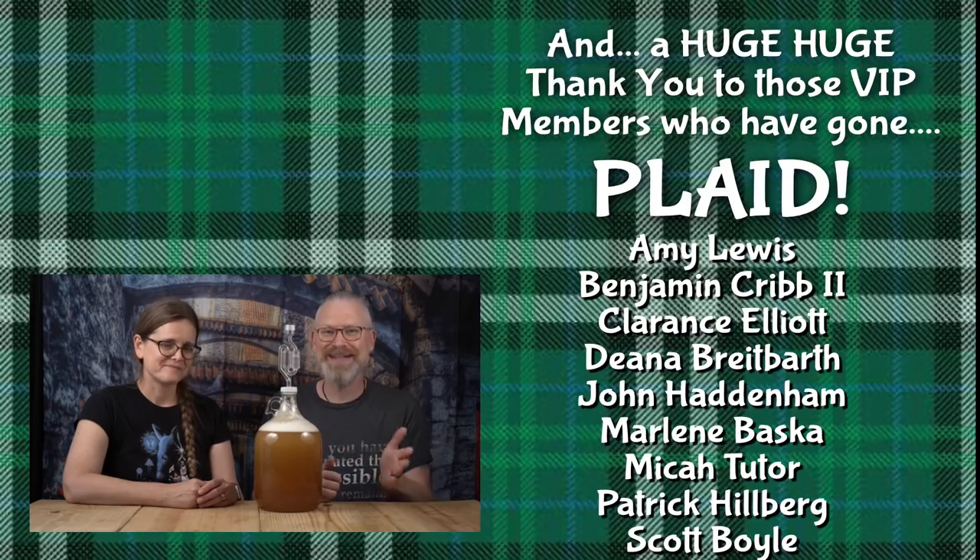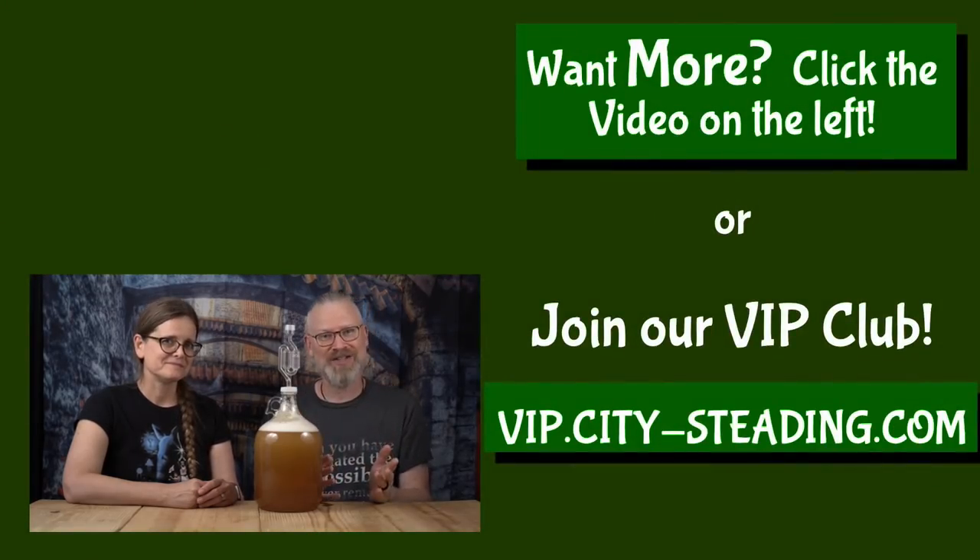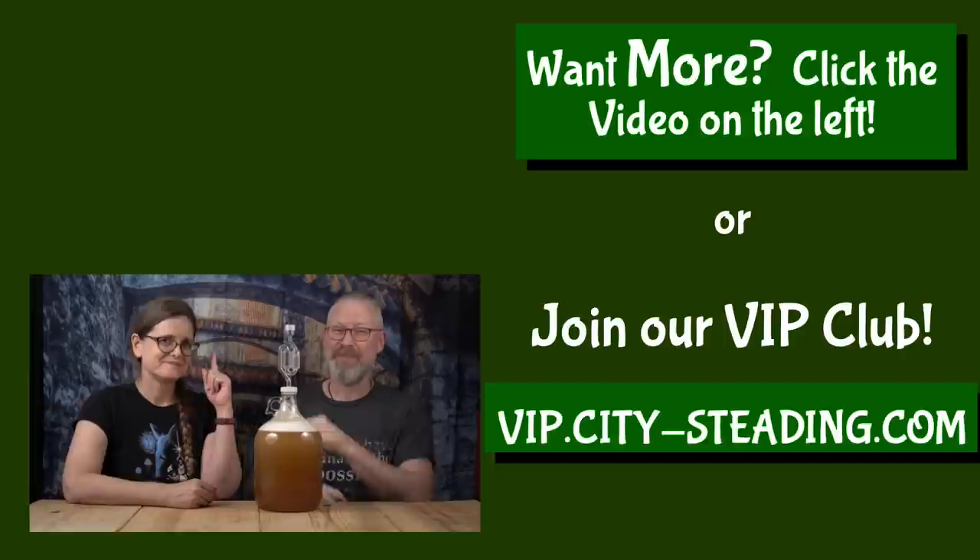If you liked this video, look up — there'll be another one up there you might like too.